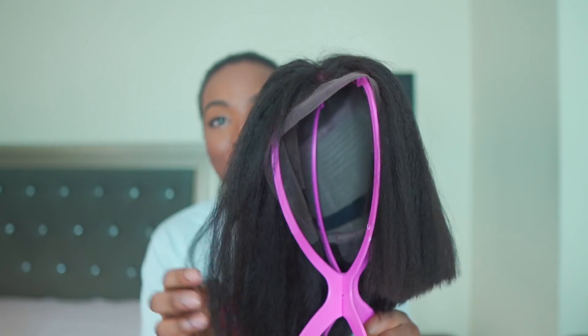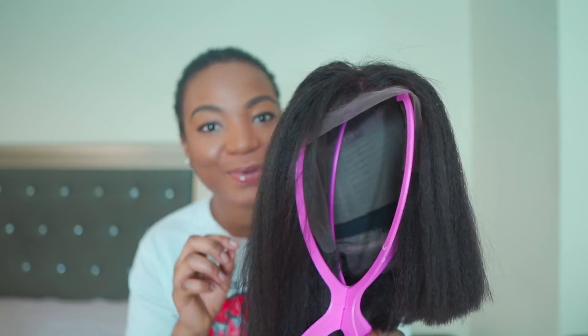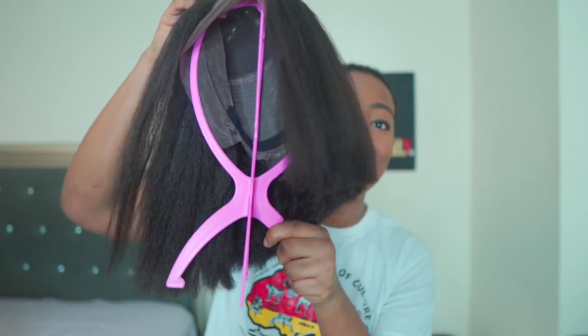So this is the wig. It's an asymmetrical bob, that's why it looks angled like that. It's kinky thick, color 1b — it's like a natural brown but looks more like black. I'm excited to try it. I want to see how I'll look with my hair straightened. Thank you so much to My First Wig for sponsoring this video. If you're interested in how I'll look with straightened hair, stay tuned.